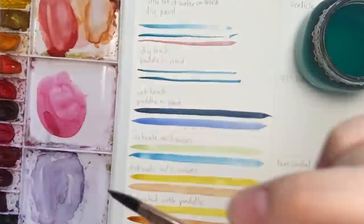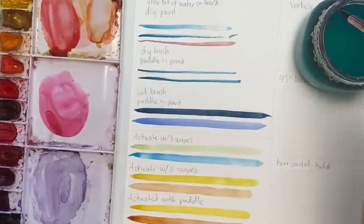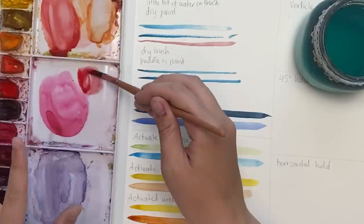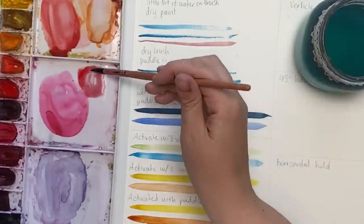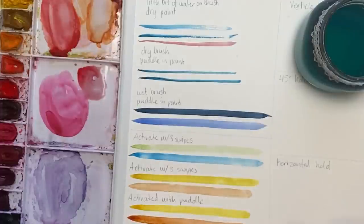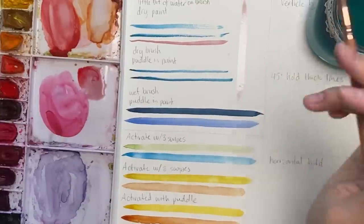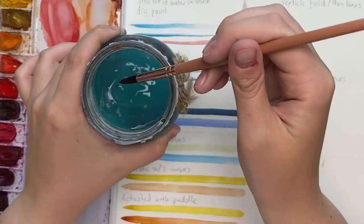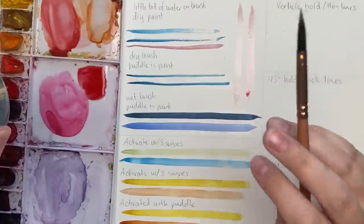Next: what if you don't want a super pigmented color? You want a light wash — something I ask for quite often. I'll switch to my other palette. It's still easiest to create a puddle and really activate the paint. We don't want this bright bright red; we want something more subtle. There are two ways: you can add a bunch of clean water to water it down, or the way I do it — load up your brush with pigment, then wash it off your brush and dry it against the side. Both give you a nice light wash.